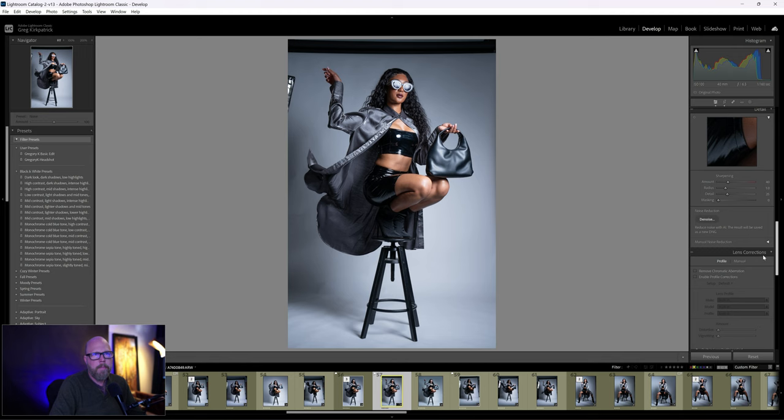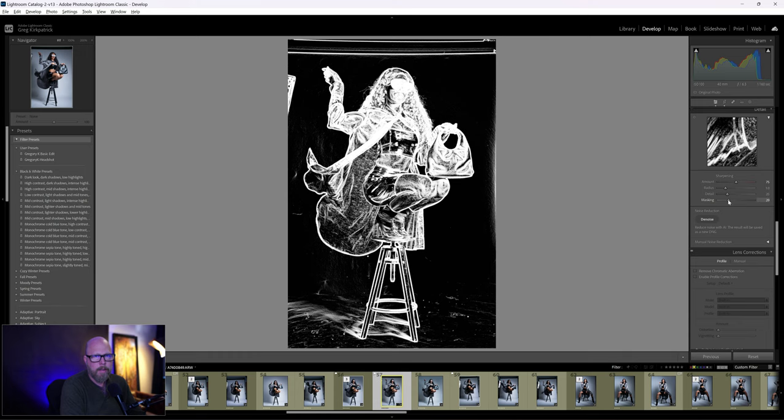I'll go down to sharpening. From experience I know it'll be around 80. You can hold down the Alt or Option key while dragging the masking slider — that shows you what you're sharpening. Everything in white is sharpened, which lets you target specific areas.